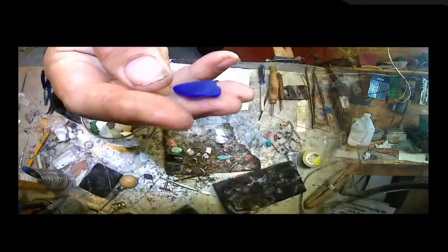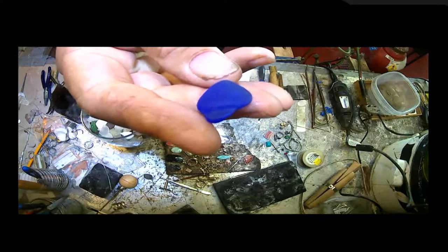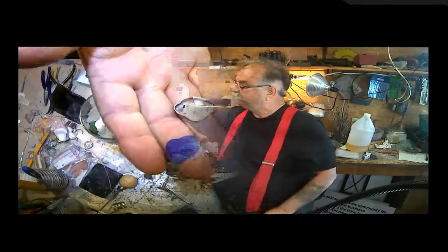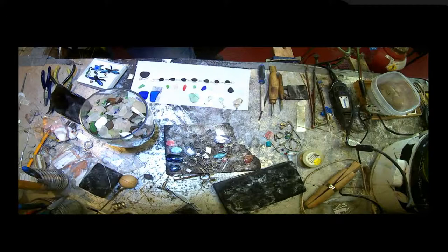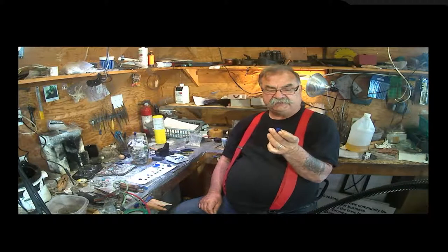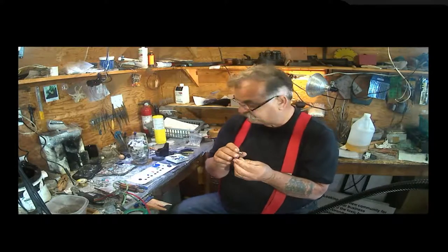Let me show you one of the different types of settings. This is again a piece of Noxzema bottle — you can see the lip on the top — and this is the setting I made for this piece. This silver setting is made to fit this piece exactly. It's a unique piece: a piece of glass shaped by the ocean in its own unique way depending on how it was broken, and we've fitted a piece of sterling silver to match it exactly.